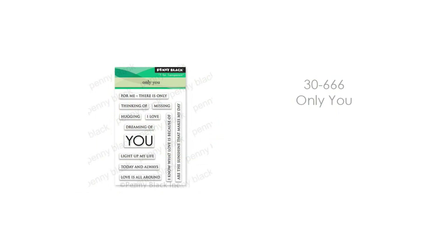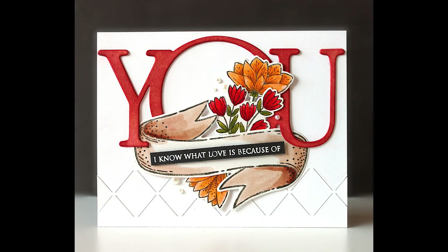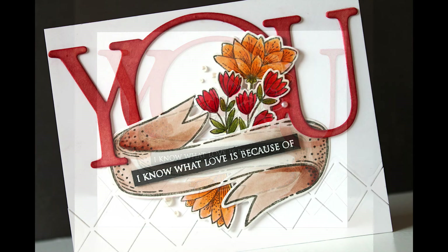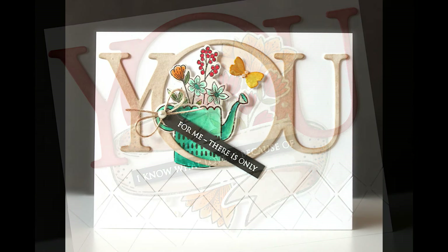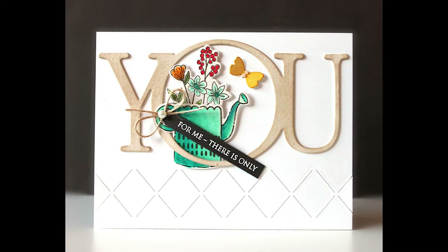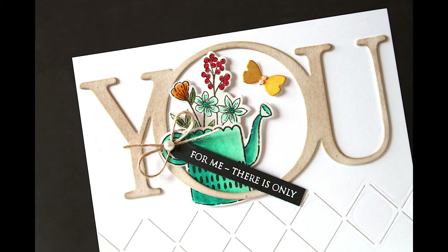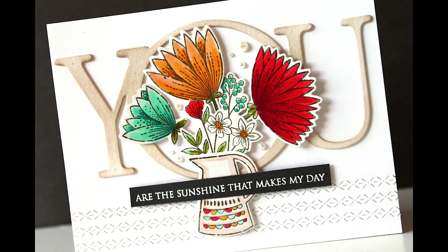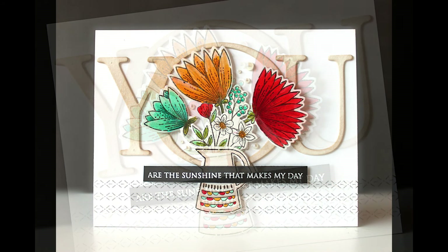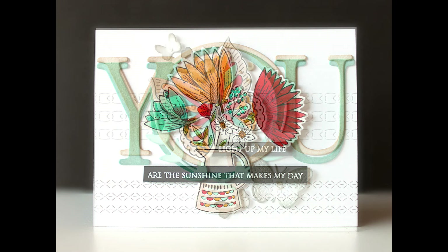I also really loved combining these with 30-666 Only You, a miniature transparent set that is so perfect with these dies. 'I know what love is because of you.' So you can make very clean and simple cards. These short little sentiments are the perfect combination with the large love and large you dies. 'For me, there is only you.' 'You are the sunshine that makes my day.' You can send this card any time of year — Valentine's or really any time. I love that about this collection from Penny Black.